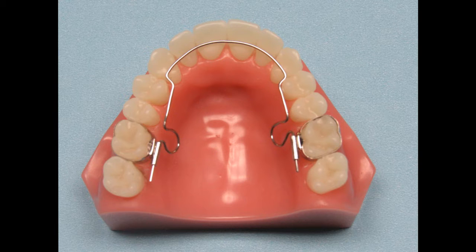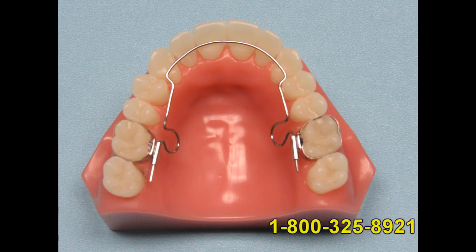This appliance is very easy for the patient to wear and tolerate. As you can see, there is nothing in the palate to affect their speech. It is very hygienic and easy for the patient to keep clean. It is also very aesthetic — nothing is visible and no one will be able to tell that the patient is wearing any type of appliance.